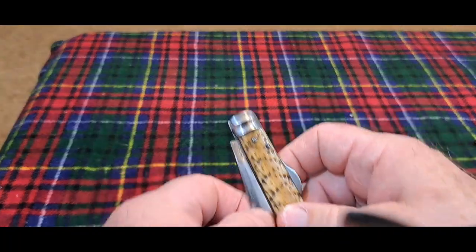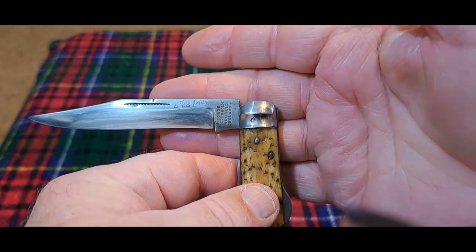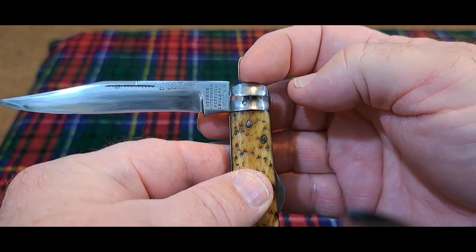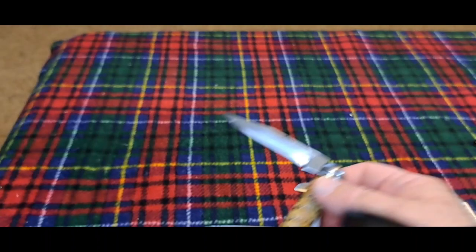If we look at this knife, produced between 1890 and 1920, you can see how much closer that blade is to the top of the bolster.